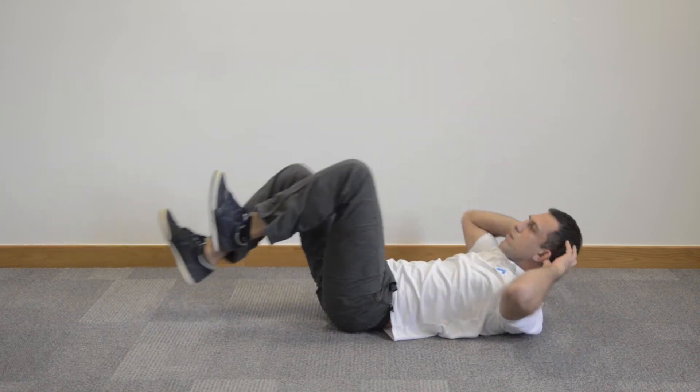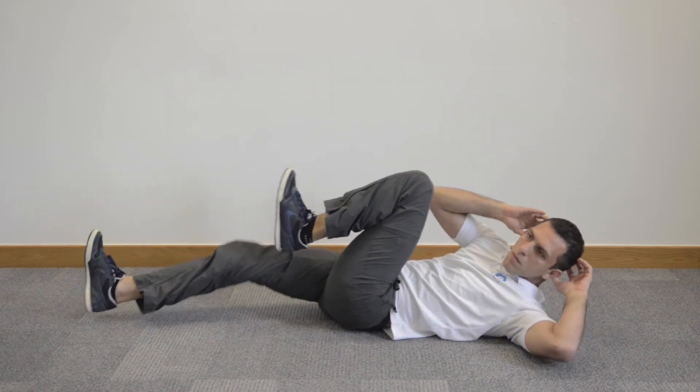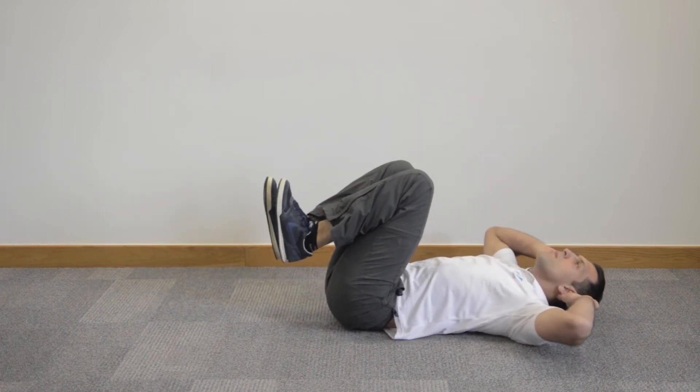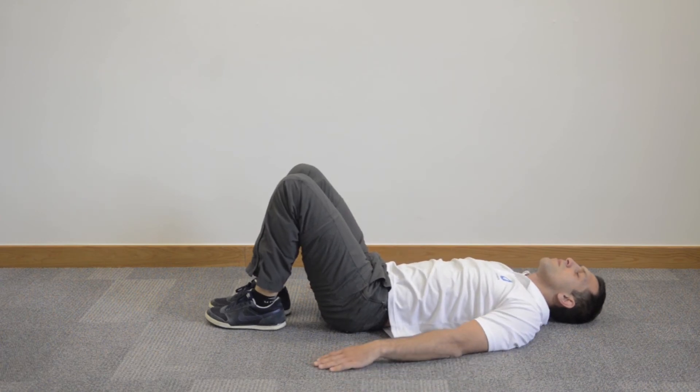Pull one knee in towards your chest and press the opposite leg away, pushing through the heel. The knee that you pull in towards the chest, you're going to very slowly just rotate towards that knee. Keep looking up towards the ceiling and keep your neck relaxed as you alternate.